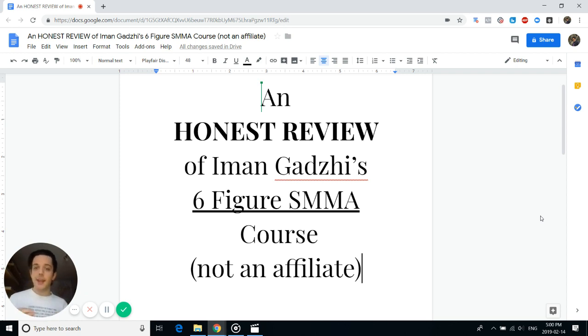This video is primarily for people who are kind of on the fence about joining Six-Figure SMMA and if it's for them. If you're an agency owner or you're interested in starting a social media marketing agency, this is the video for you. As a gift for staying until the end, I'll be sharing some tips on how to get started with Six-Figure SMMA, and you'll see my verdict at the end.